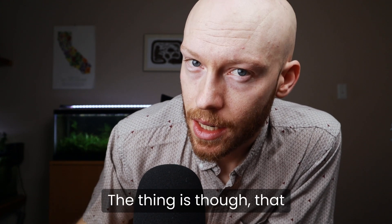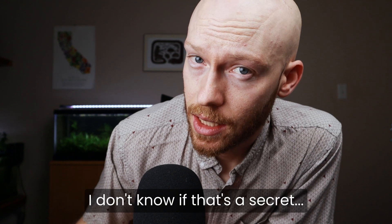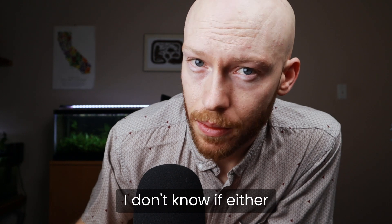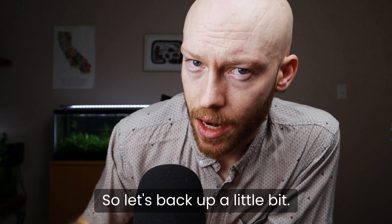Now you know, the thing is though, that hobbyists are not researchers. I'm going to stop whispering now because I don't know if either of us really like this situation. So let's back up a little bit.